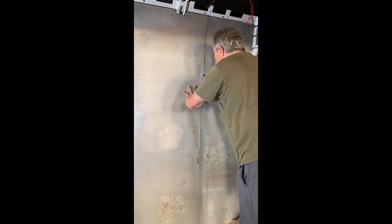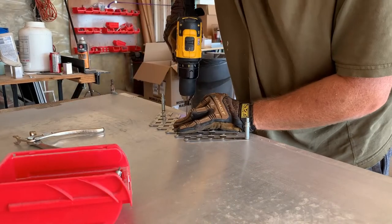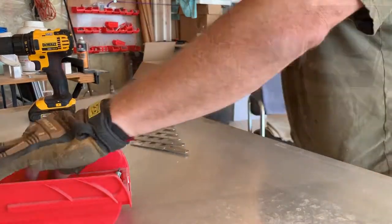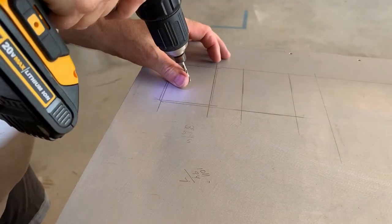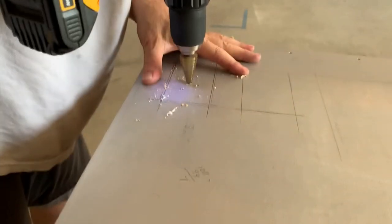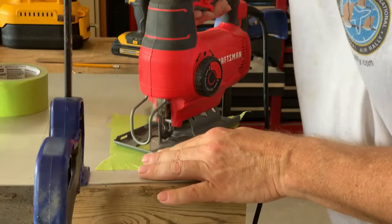Here I'm making the center seam between the two separate sheets of aluminum. Back on the workbench, I'm using the rivet fan spacing tool again to ensure all of these rivets are uniform. With the two sheets of aluminum now cut to size, fitted, and joined, it's time to start making the cutouts for some of our appliances.